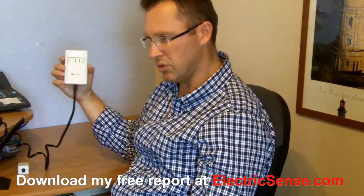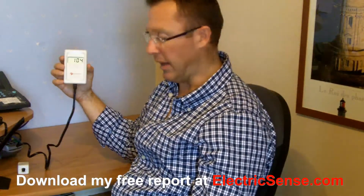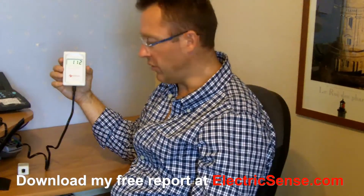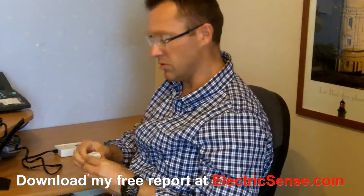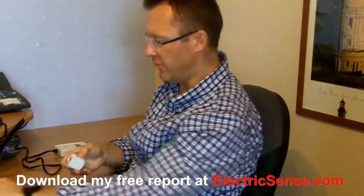To use this meter, you need to go from room to room because readings do vary throughout the house. You can protect yourself from dirty electricity in various ways. One method I've used is these ferrite devices, which you clip around cables, and that can give you protection.